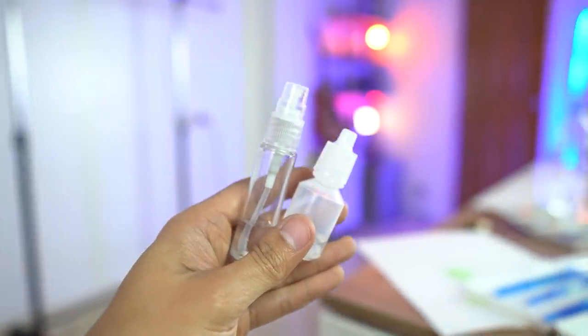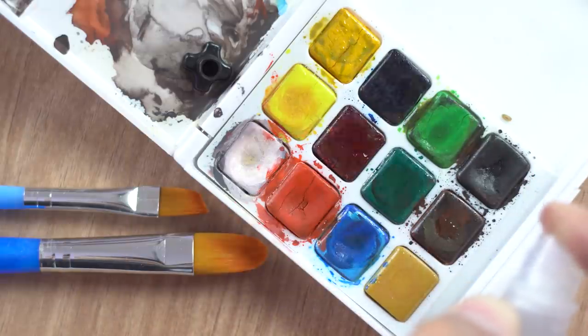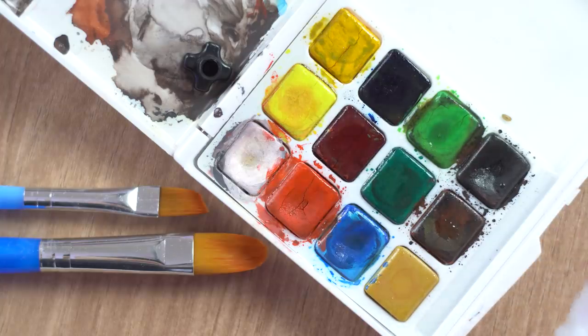One thing I always use when watercoloring is a spray bottle. I use it to put water on my mixing plates because it lets me control the amount of water I place into each pocket of the mixing plate. It's also super handy when you're activating some dried-up watercolor paste.